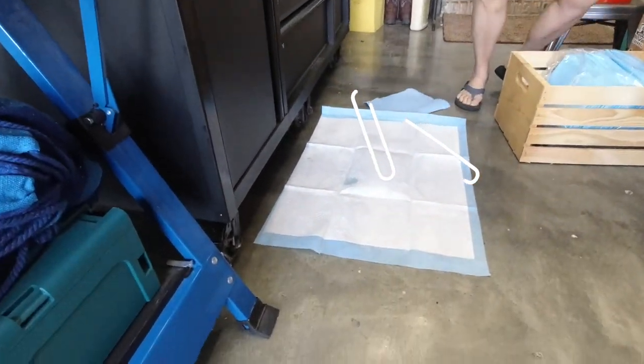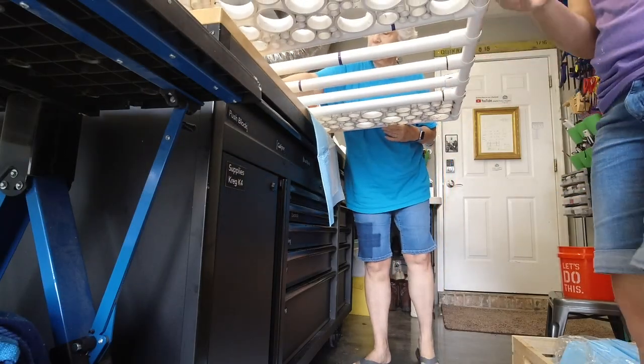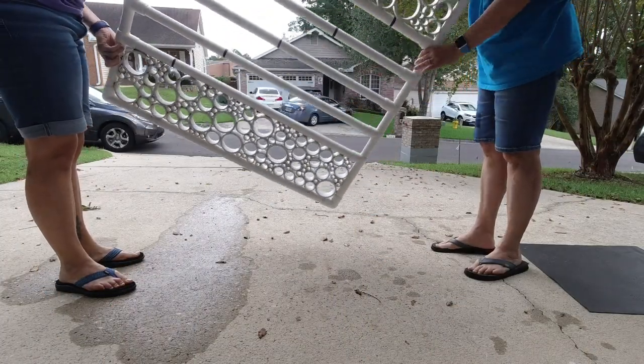Because we never fully sealed the PVC connectors, water had apparently been collecting inside the pipes. We used puppy pads to soak up the water, then brought it outside to drain off the rest.